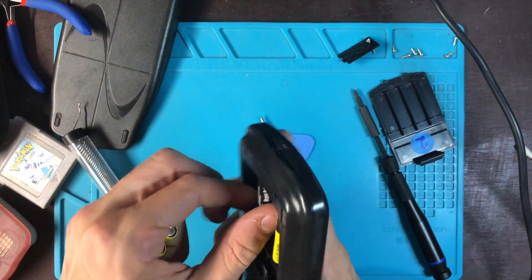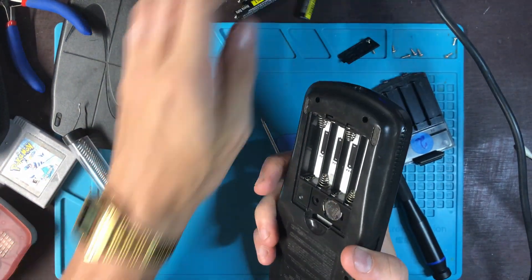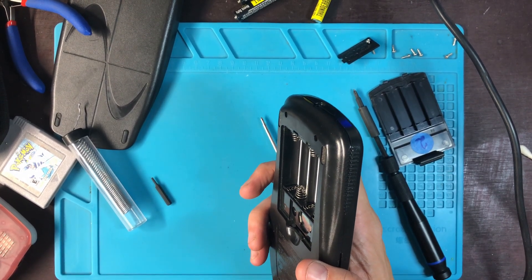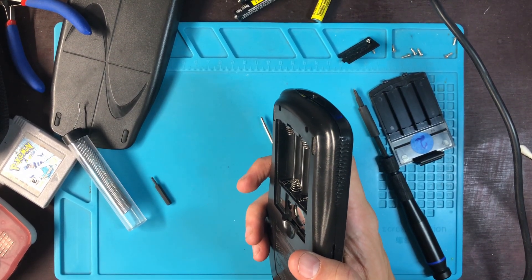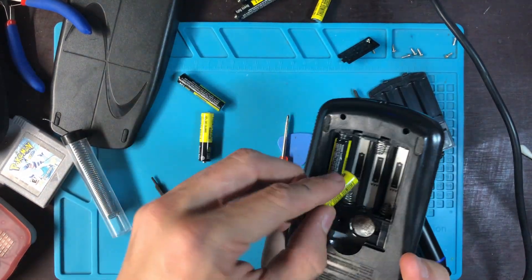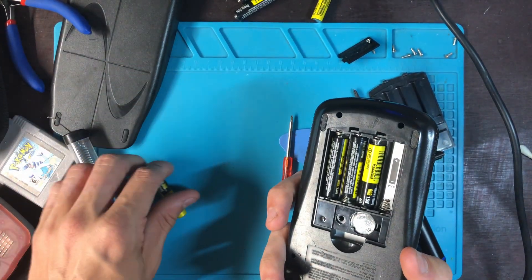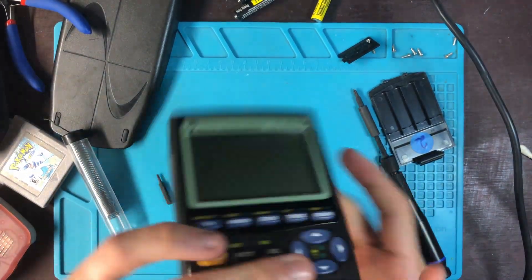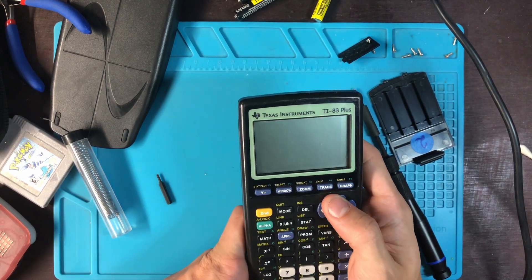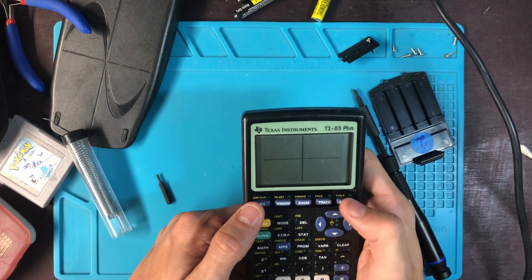Let me change the batteries real quick — might be something dumb like that. If this doesn't work then I'm gonna title this video 'Trying to fix the TI-83 Plus calculator' — that way nobody can yell at me because I did my best. Usually what I'm doing right now works. Oh — hold the phone — look at that!